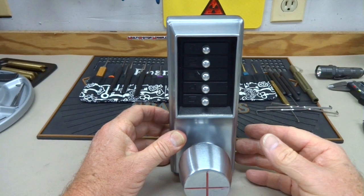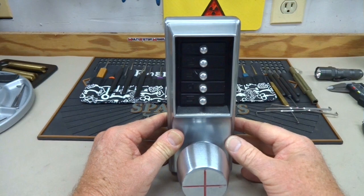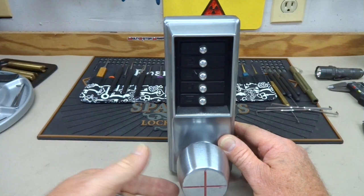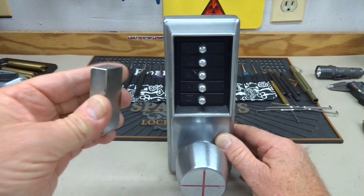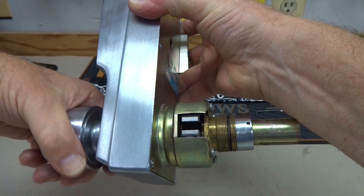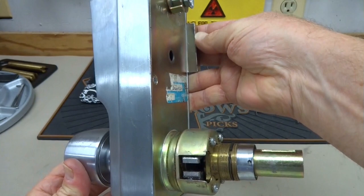Unless you have one of these. I just got this — it's a Sparrows Magneto, 29 bucks. Very easy to use. If you've got one of these locks and the guy forgot the combination and you really don't want to destroy the lock, you take your Magneto and pop it on the side of the lock just like that. Then when you turn the knob from the outside — the insecure side — it works. We've defeated and bypassed it using this tool.